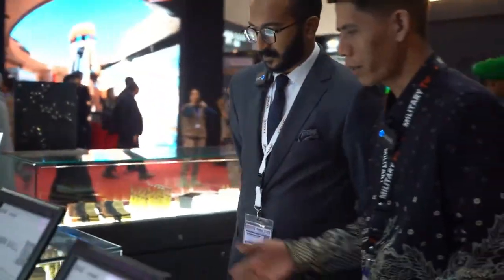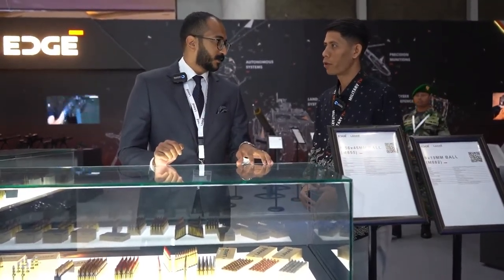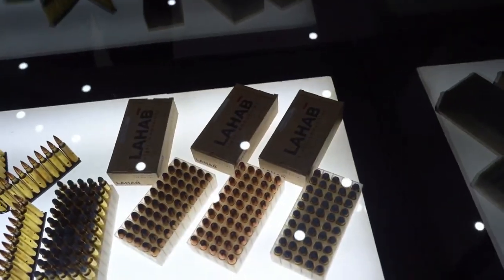Can you tell me more detail about you? Yes, of course. I'm Saeed Al-Ghafri from Lahab Light Ammunition, which is based in Abu Dhabi. We are specialized in small caliber ammunition. We can go through our products. So here we have in our company a different and wide range of ammunition and calibers. We will start with the smallest — 9mm.